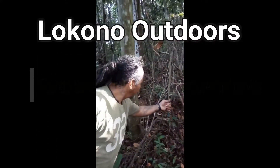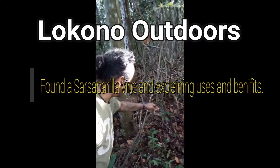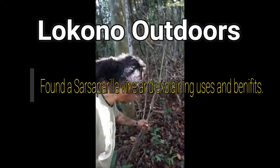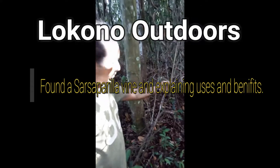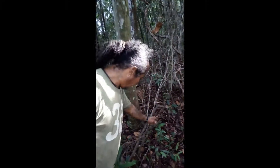It's Lance Wilkie, Lakona Outdoors. We're walking around the bush looking for Cappadula actually, but we find something else that's a little interesting. Go ahead Lance, you can talk about it.